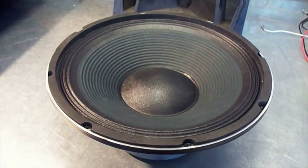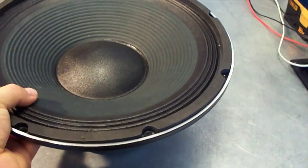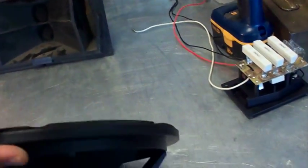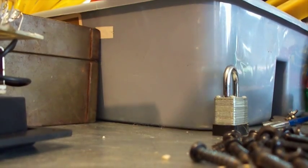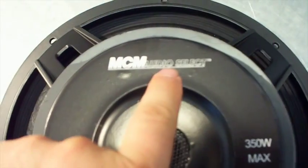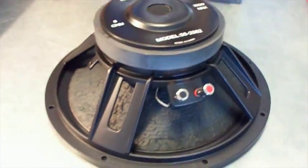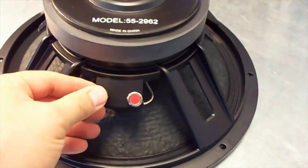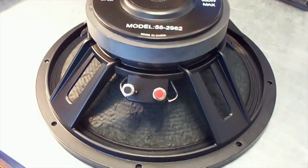Here is the woofer I'm going to be replacing today. It's an MCM — it's got the accordion edge, really feels nice. This speaker feels really nice. It's a die-cast speaker, not stamped. It says Audio Select, 350 watts, 8 ohm, model 55-2962. Wow, what a nice looking replacement speaker — I've seen hundreds of speakers and this looks like a really nice replacement. It's got the push-pin terminals; I think this thing's gonna work out nice.